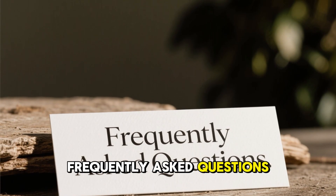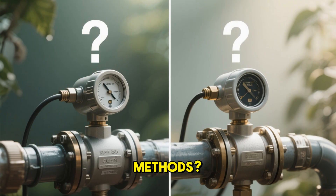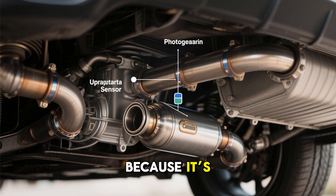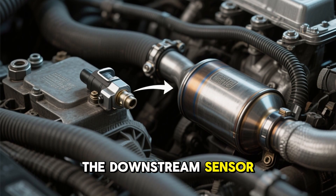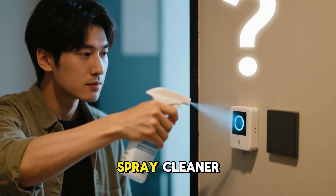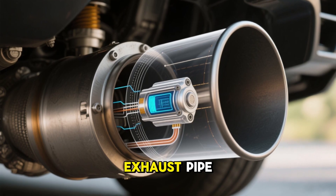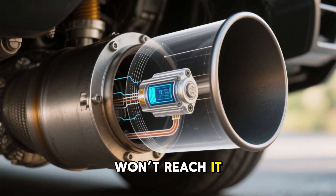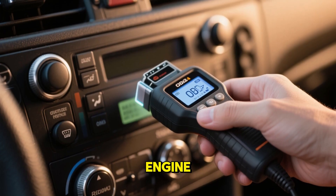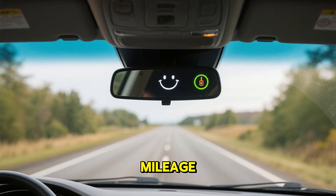Frequently asked questions. Can I clean both upstream and downstream sensors with these methods? The vacuum line method works best for the upstream sensor before the catalytic converter, because it's exposed to direct exhaust flow. The downstream sensor, located after the converter, is harder to clean effectively due to lower flow. Can I just spray cleaner directly onto the sensor while it's installed? No, that won't work — the sensor's sensing element is inside the exhaust pipe, and external spraying won't reach it. You need the cleaner to pass through the combustion process to clean the sensor properly. How do I know if the cleaning was successful? Clear the check engine light with an OBD-II scanner and take a test drive. If the light stays off and your car runs smoother with better gas mileage, the cleaning did its job.